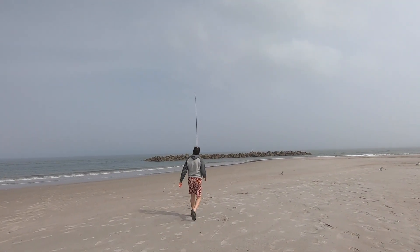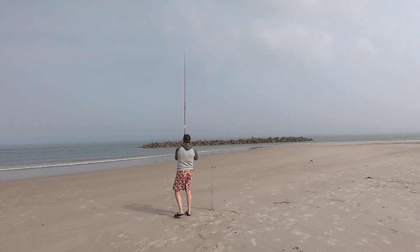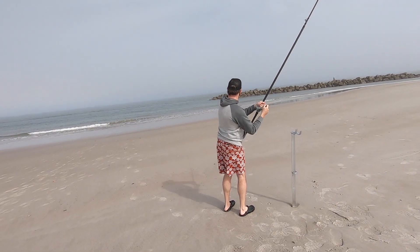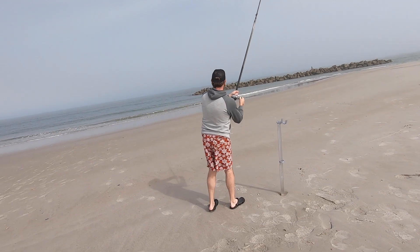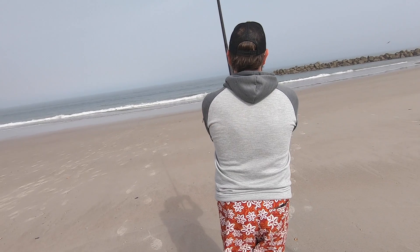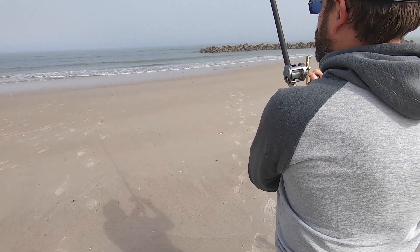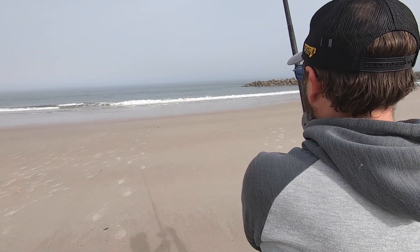That did pop, didn't it? Yep, there it is — there he is, now we're on! Just keep her tight, Pete, that's all you got to do. That's a nice fish. Point your rod tip at him — yeah, you can, it makes it easier. Just keep her tight, this is a nice fish. It feels much more than the other one.